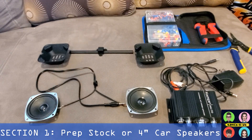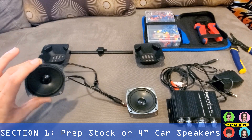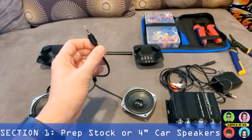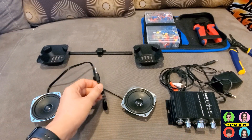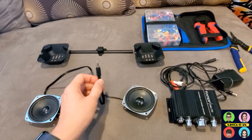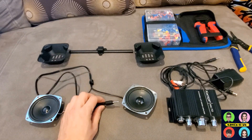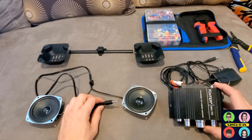In my original arcade cabinet Star Wars tutorial, I talked about how you can plug in your stock speakers inside the marquee, plug them into your LCD converter, and thought it would be powerful enough. Unfortunately, they're really faint — there's not enough power being drawn to power them. So in order to get them powered using the stock speakers, we do need to use an amp. This is a ten dollar amp you can get from Amazon.